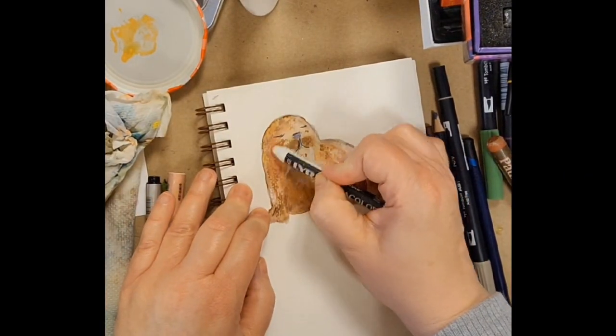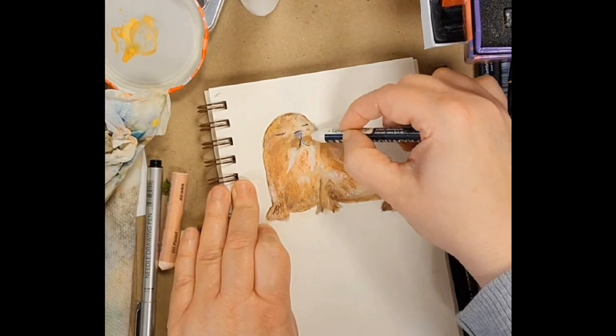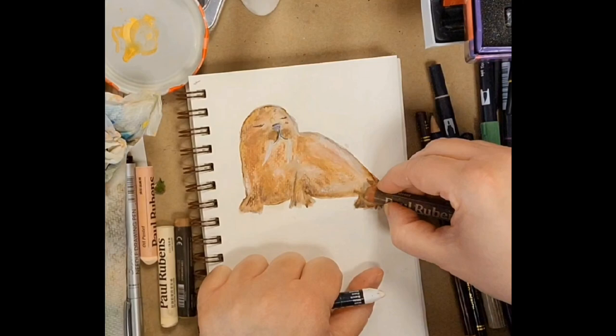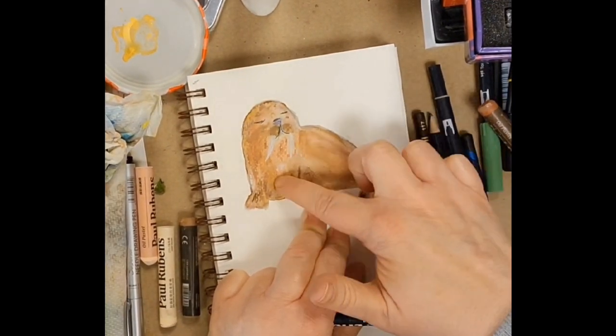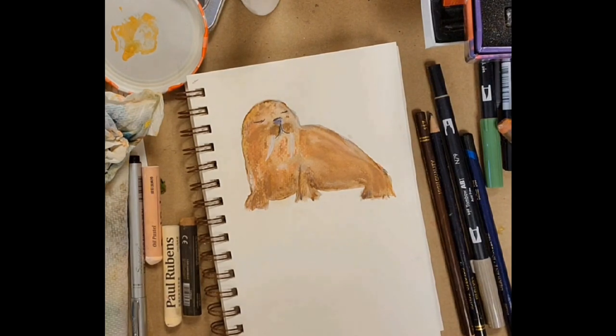I wanted some more opacity, so I ended up using a quantity of art supplies — some oil pastels, some color pencils. You can see my Lira watercolor white there that I'm using to blend. I was just trying to see what would work best for him, and in the end it became predominantly watercolor and oil pastel with a little colored pencil.